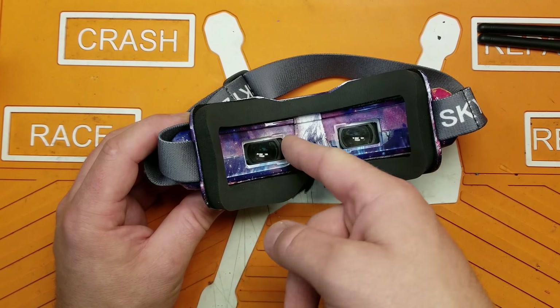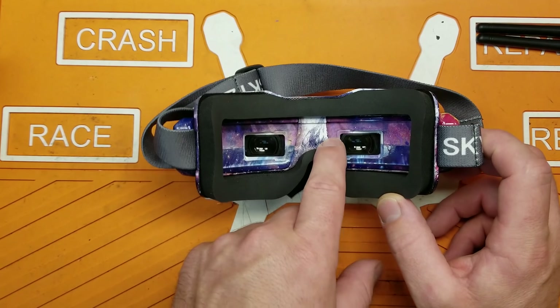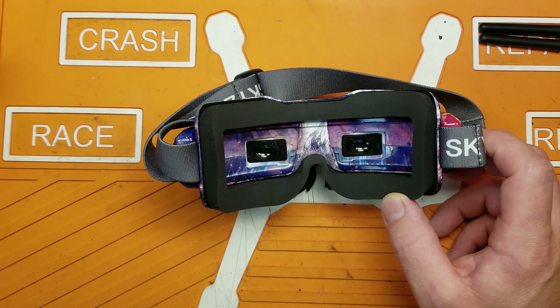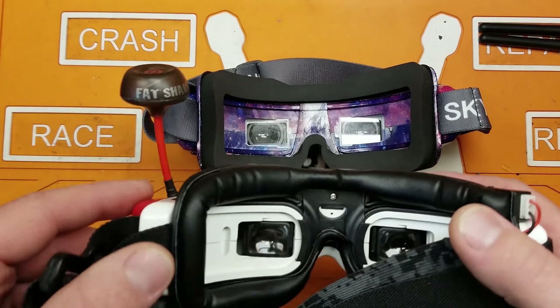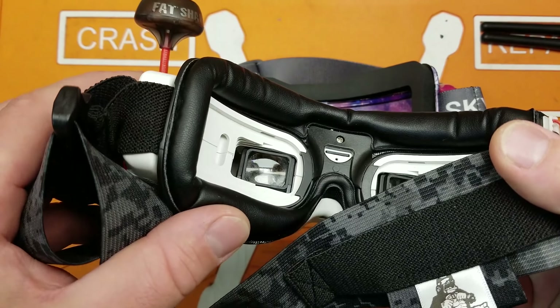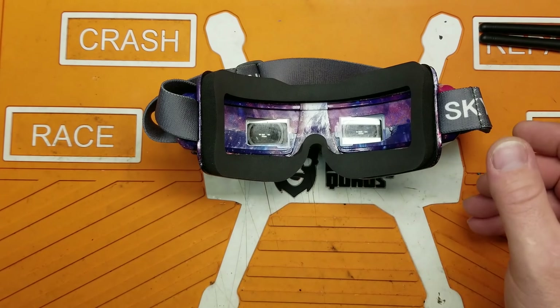Another thing I like about the Skyzones is they come with what look like diopters but are actually little plastic screen protectors. I don't know if they affect optics quality — they don't seem to — but it would be nice if the HDOs or Fat Sharks came with something to protect that piece of glass.